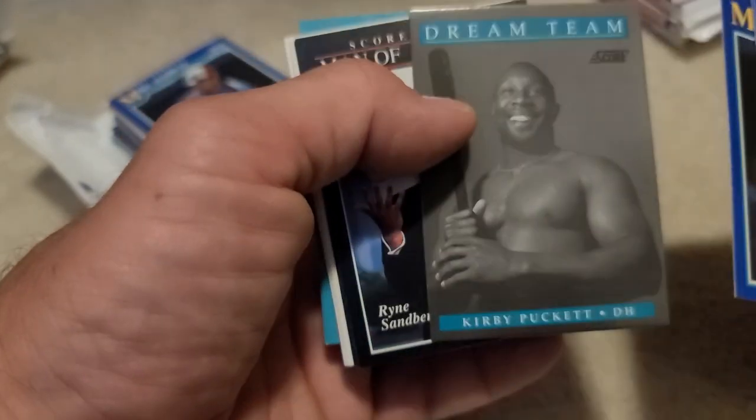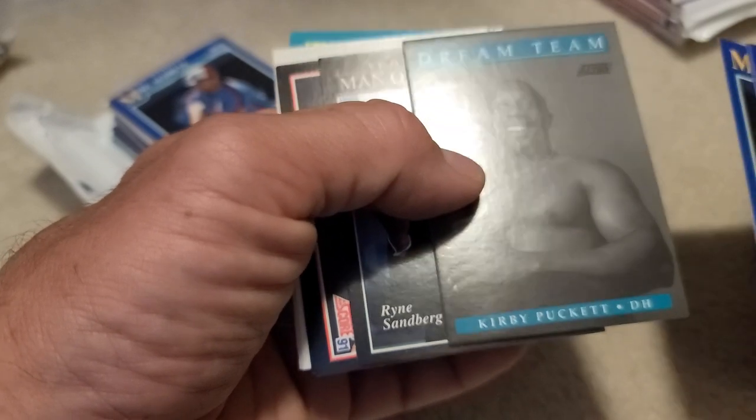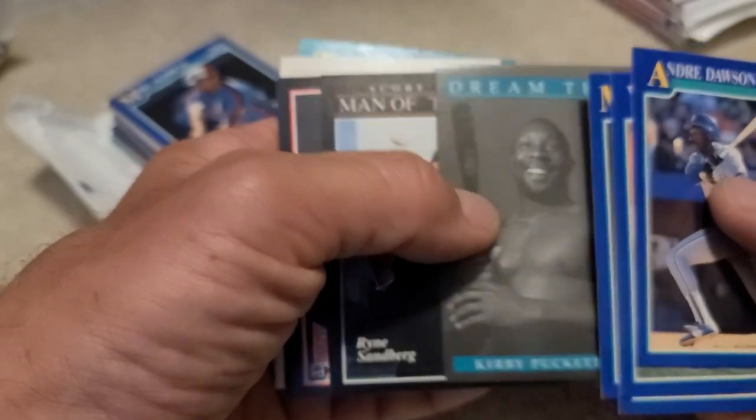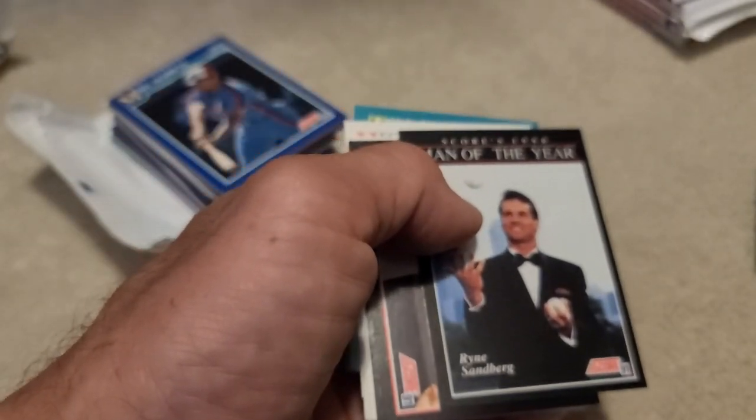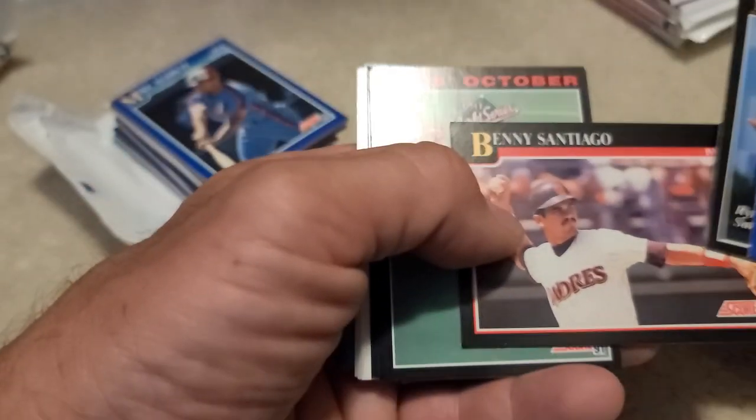Oh, Kirby Puckett Dream Team! Yeah, okay, never mind - Kirby's always been a favorite of mine too. He gets set aside. The Bat Man of the Year, Ryne Sandberg. I was never a big Ryne Sandberg fan.